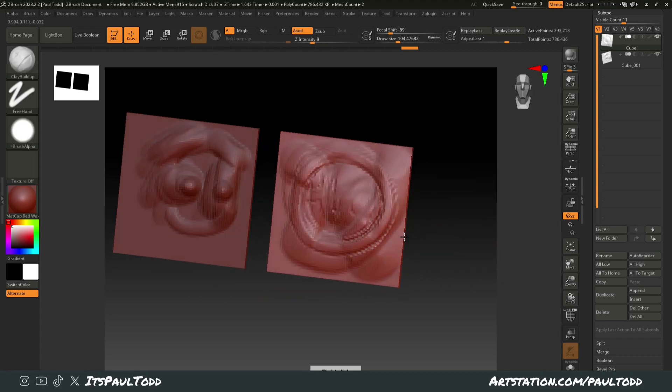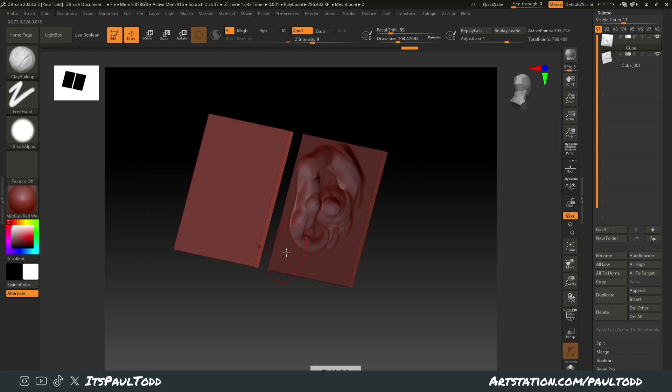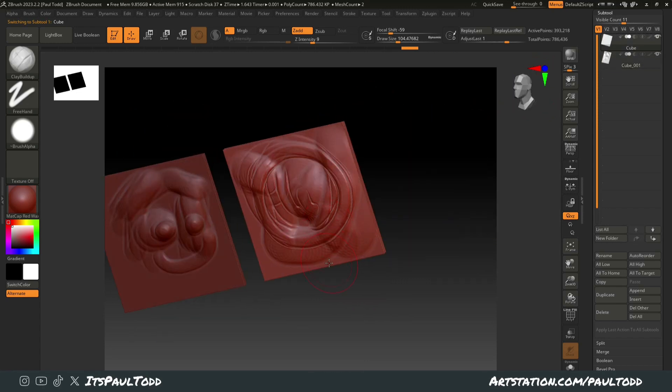It's just a quick tip in case you're trying to sculpt on top of thin material and what happened on the left is happening — but you don't want that, you want it to be like this. Hope that helped, guys.